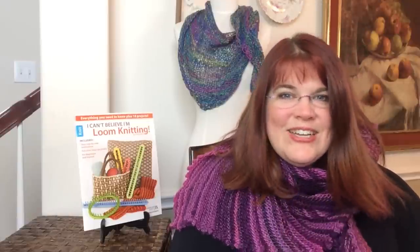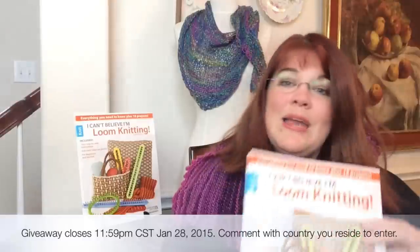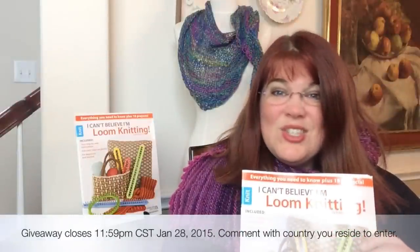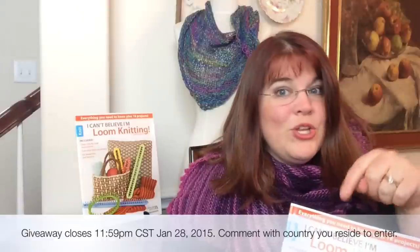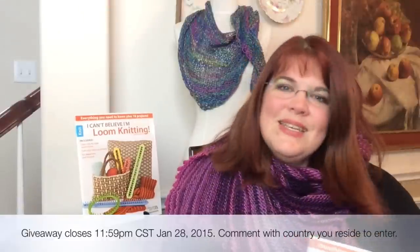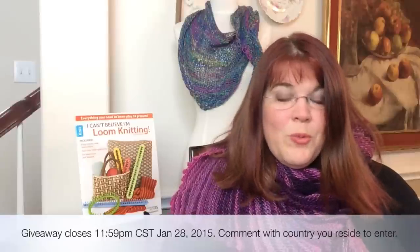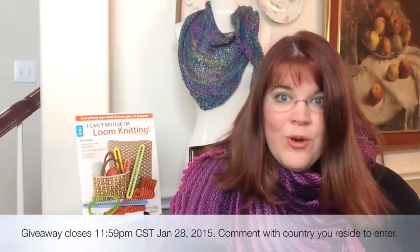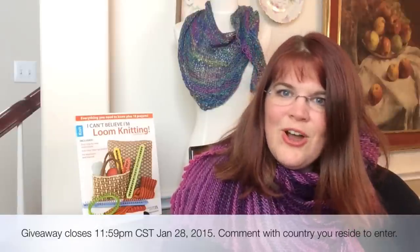There are more reviews and more books coming. Here's the last part you really want to know — courtesy of Leisure Arts, we are giving away two of these books. So go ahead and comment below and put your country, because as always we do one international giveaway and one for the United States. Put your country in your comment and that will be your entry. Any other comment won't be counted as an entry, but of course I love to get your comments.